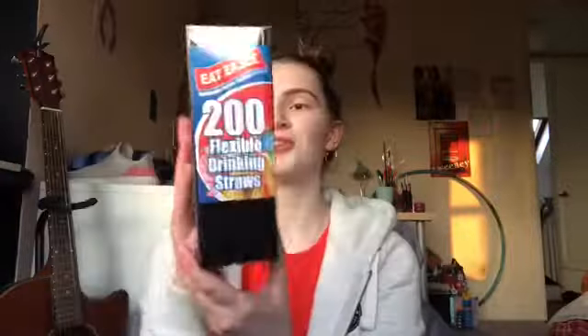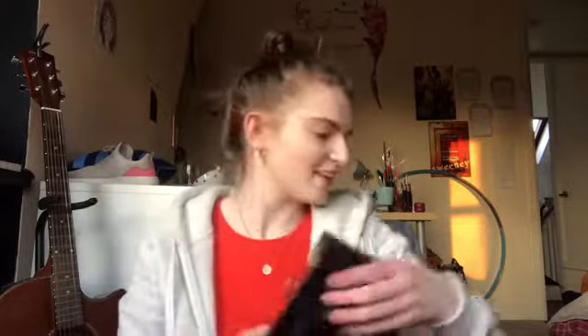So the first thing is the Stationery Essentials Clear Tape — this is just five rolls of tape. We always need sellotape because we always lose it in the house. And next is 200 flexible drinking straws which were 69p. That's quite good actually — that's why I picked them up.